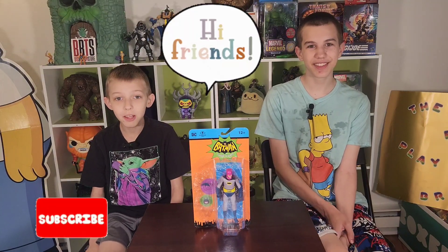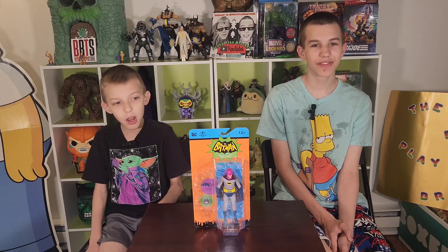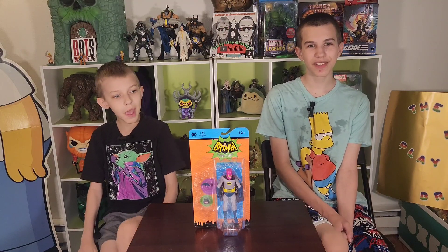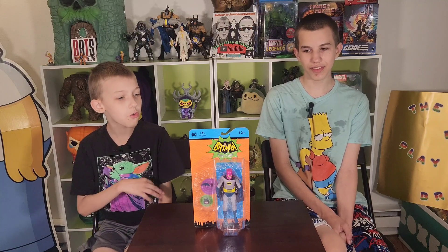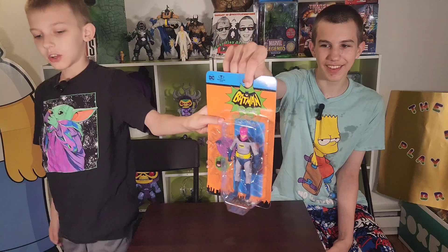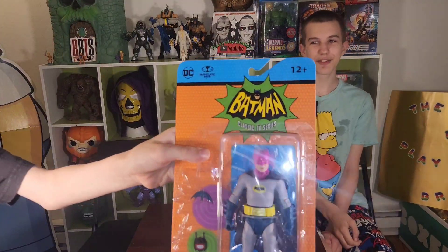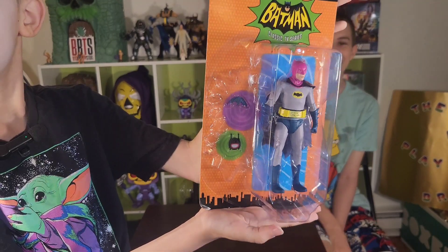Hello friends, this is Funky Play Brothers, and please remember to subscribe to our YouTube. Today we're unboxing and reviewing Batman 60's classic TV series, McFarlane Toys Radioactive Batman — or as some like to call him, 60's Batman — but he just has a pink mask. Also known as Adam West.